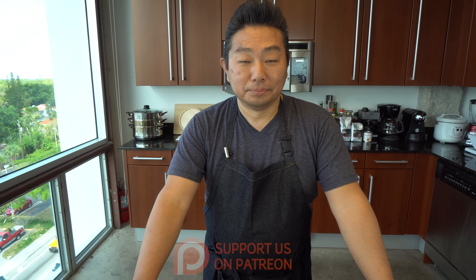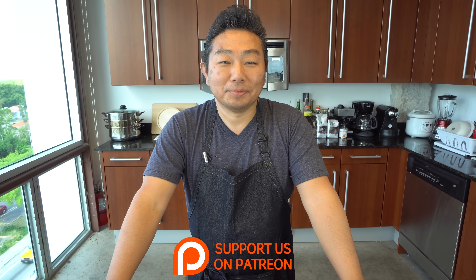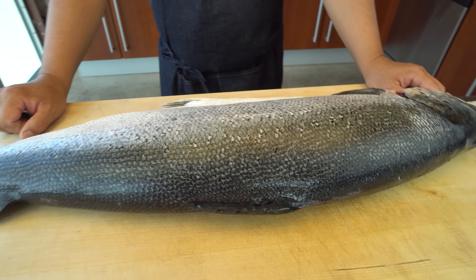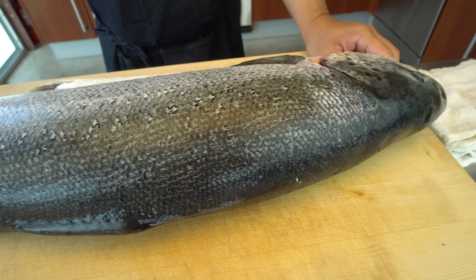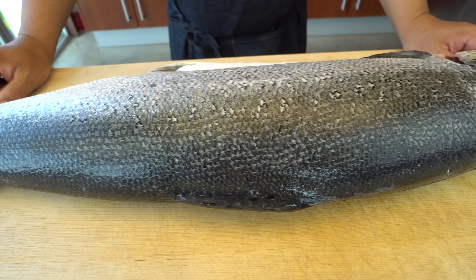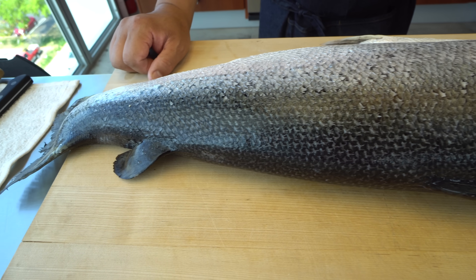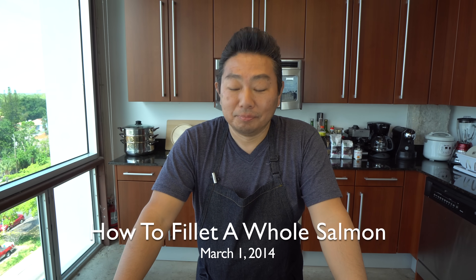Welcome to another episode of Hiroyuki Terada, Diaries of a Master Sushi Chef. Good afternoon everyone. We have a great instructional video today — how to fillet a whole salmon. This is actually the second time we do a whole salmon fillet, the open cut. We did it before, probably five or more years ago, and it's your most popular video.